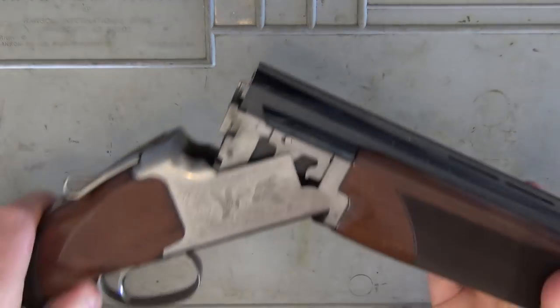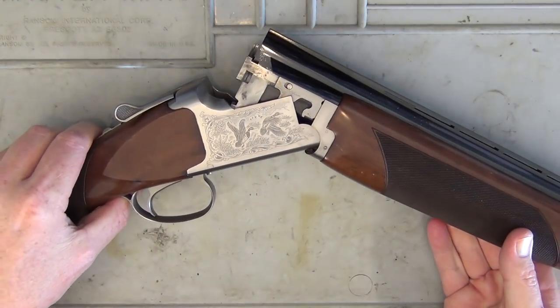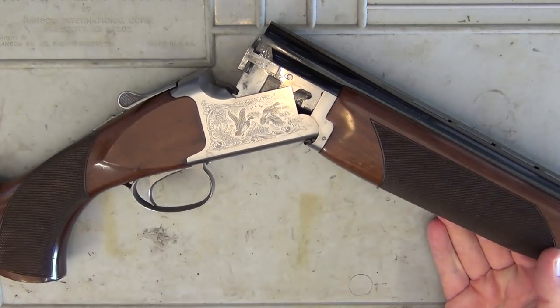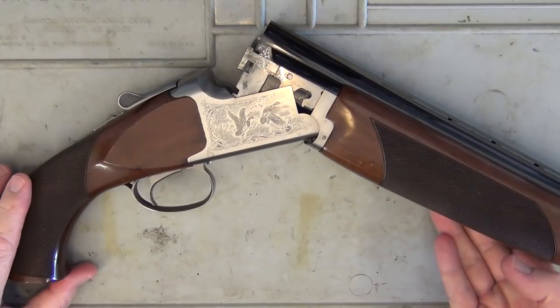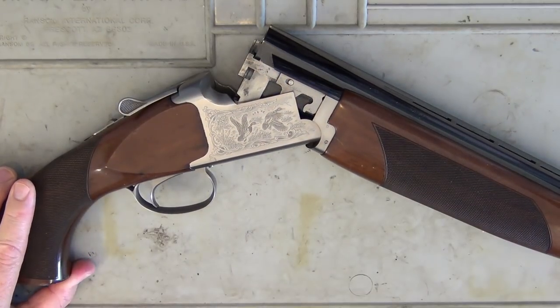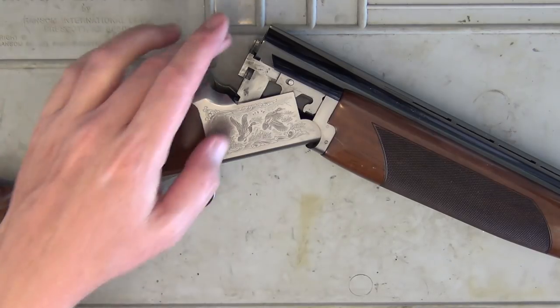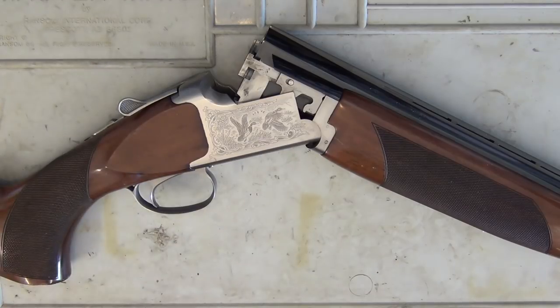It's a 3-inch chamber, so you can use 3-inch magnum cartridges if you wish, but it shoots the 2¾-inch ones just fine. It does have ejectors — once you shoot the shells, open the chamber and it'll just spit those shells straight out, so you don't have to extract them with your fingers. It really helps with fast follow-up shots and reloading.